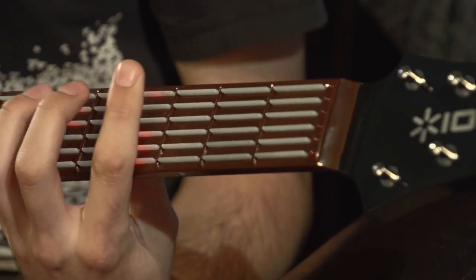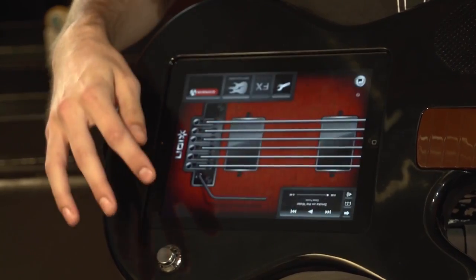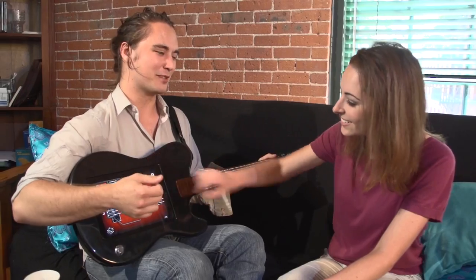In guitar basics, you can follow the lighted fretboard and learn how to play a ton of chords. And in song jam, you can take the lead in your favorite rock anthems.